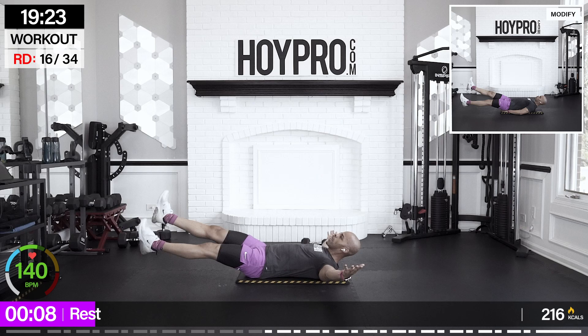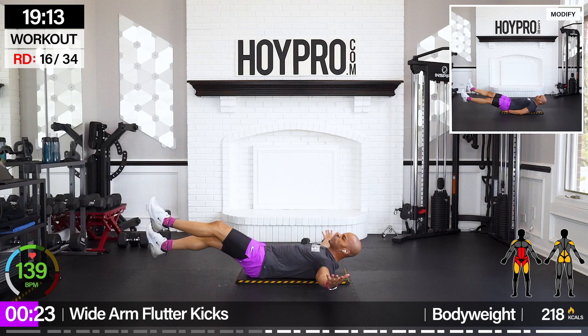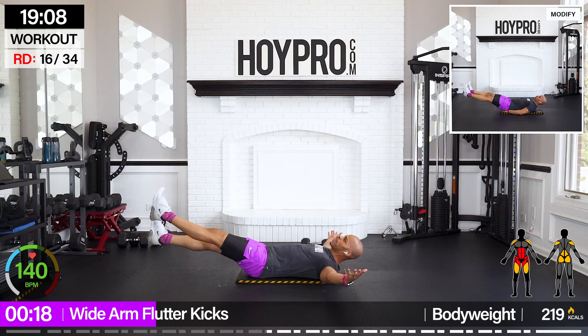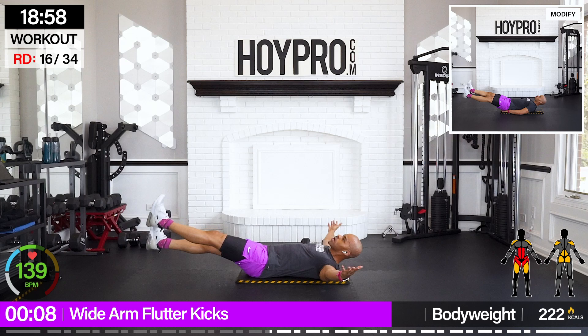From here, we're going for wide arm flutter kicks. Arms straight out, shoulders off the ground, abs engaged — flutter those feet. Open it up like you're holding a giant ball in front of those feet. Strong through that core — breathe it out. This is champion and we're getting it popping.